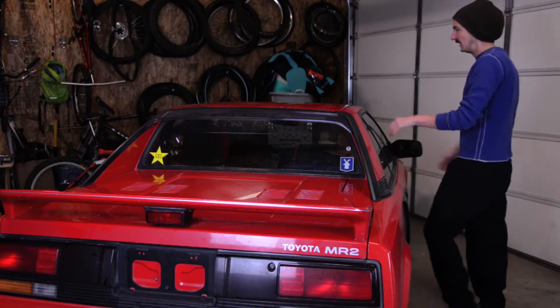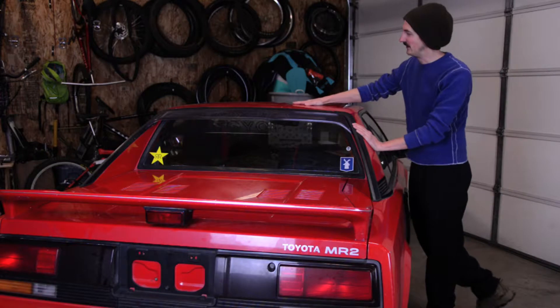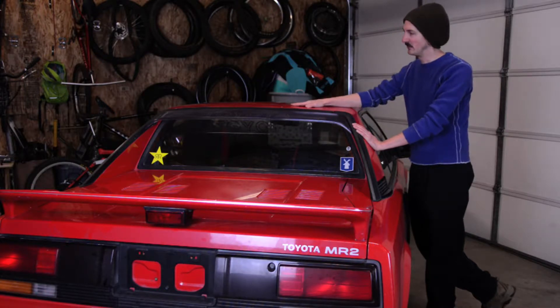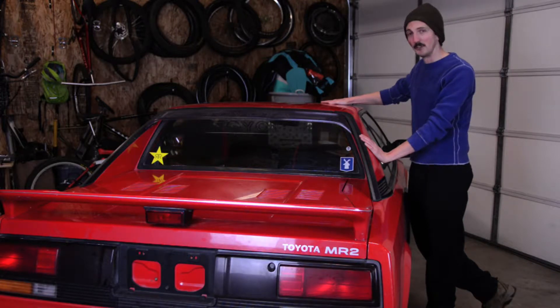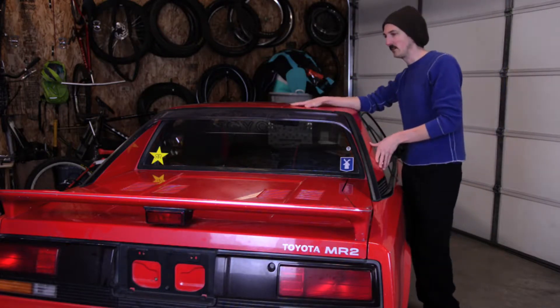Welcome to the garage. What we got here is an '85 AW11 MR2. I've had a couple of these in the past, took a long break from them, but I'm an adult now so I can buy whatever the hell I want. This is a hard top, crank window — a really great example of this chassis.